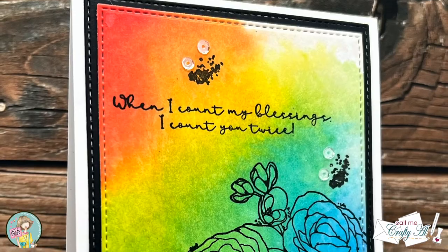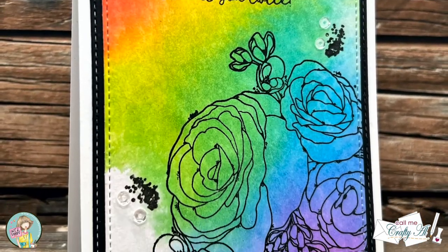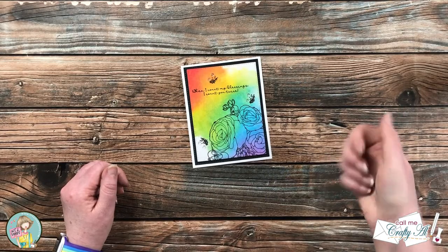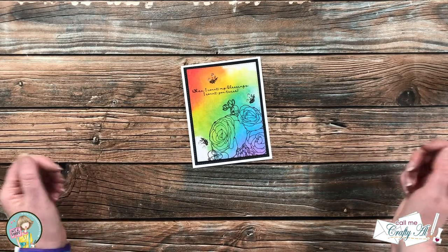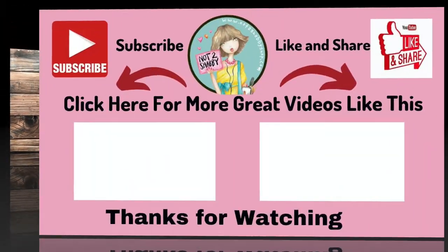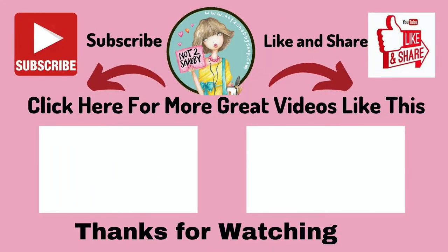I hope you enjoyed seeing how I made today's card. If you did, as always a thumbs up is appreciated. Until the next video, I hope you're all having a crafty day — bye bye! If you're interested in any of the products or tools I used in today's video, I do have some links in the description box, and I hope you'll consider clicking on one of the videos or playlists I have linked above.